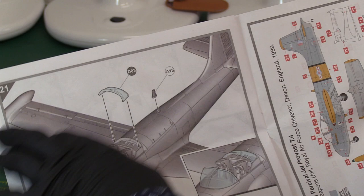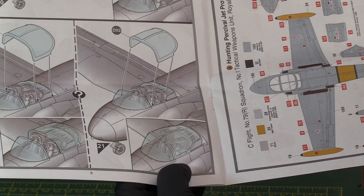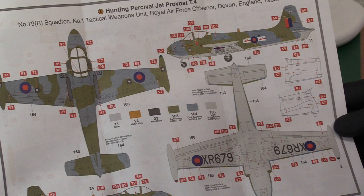This is a nice short set of instructions — it's good to have something that only takes a couple of minutes to review. Then you've got your canopy going on, and you've got an option: you can have it open or closed. You can have it slid back over the pilot's head, which looks really, really good. It's the same piece — you just position it differently. Then we get into our colour call-outs and all our decal positionings, plus all your stencils. I think I'd go for the camo scheme with aircraft light grey underneath and dark green and dark sea grey on top — very standard fare for the RAF at the time.